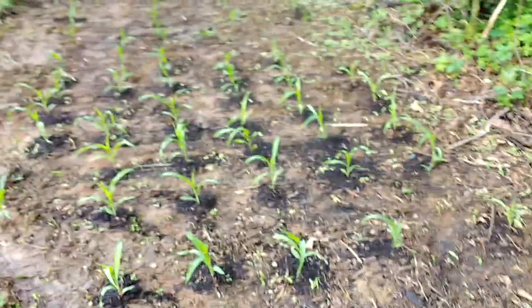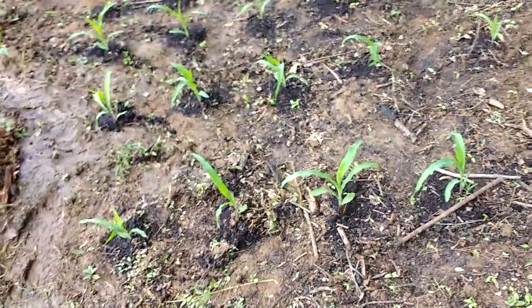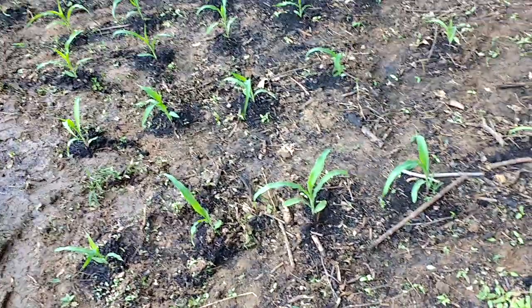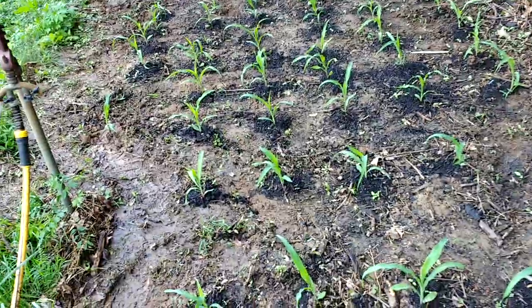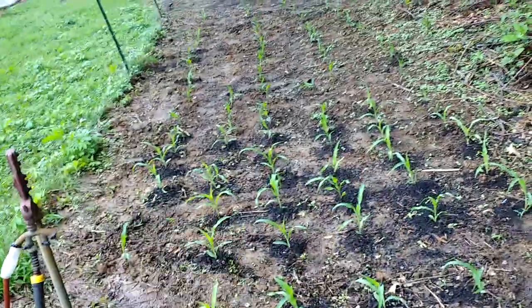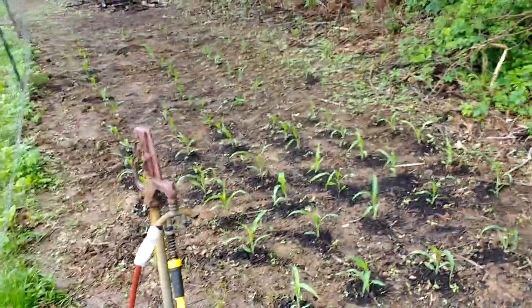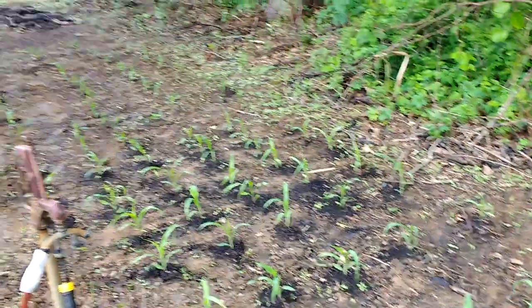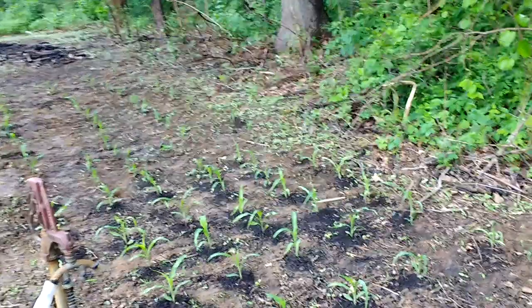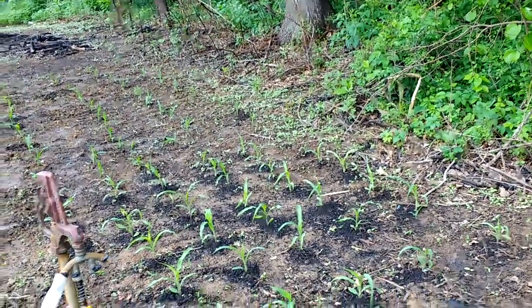Over here we have our corn put in. Each corn stalk is going to give you probably two or three heads of corn, so with a couple of families this is going to be more than enough to provide some corn. You've got to store it all — I've been talking about getting a freezer and I definitely need to get one by harvest time, but there's time for that.